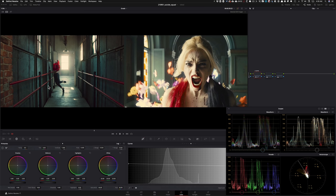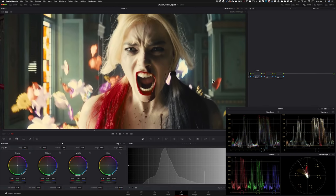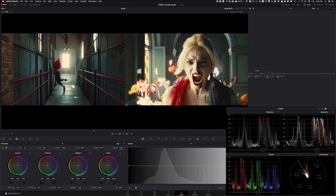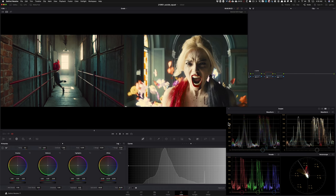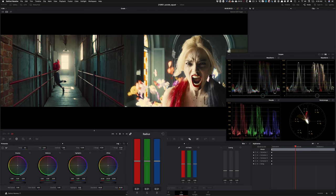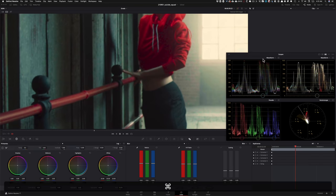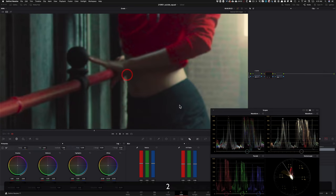So this is looking pretty good. One of the characteristics I see in the reference is that it has a lot of softness — a blooming quality. Let's try to create that. Instead of starting with a glow, I'm going to show you a different technique. Under our blur, I'm going to take my blur radius and crank it up to around 52. Before and after, it's very subtle — you might not see it on YouTube — but trust me it's really adding to the whole effect.